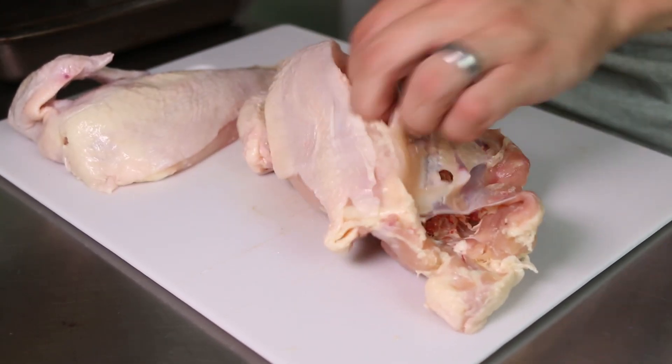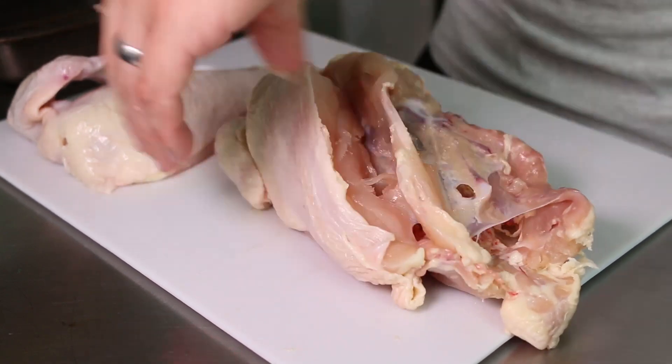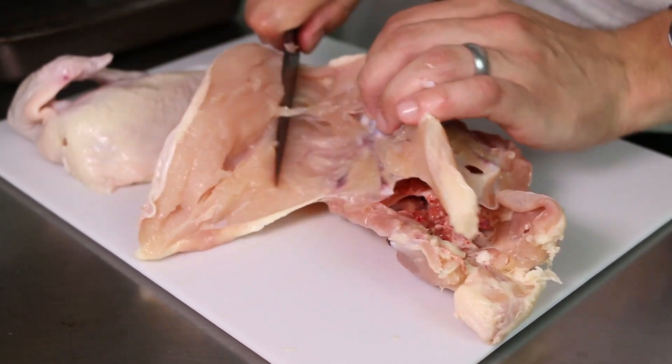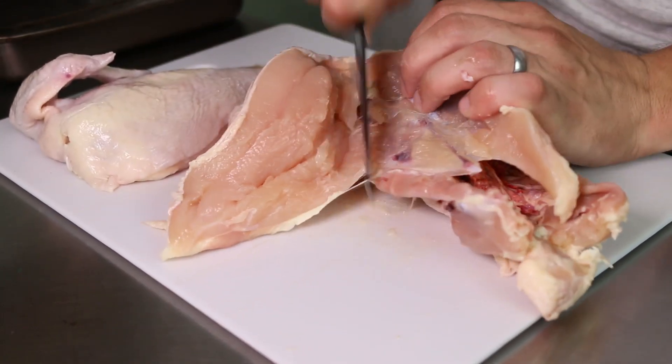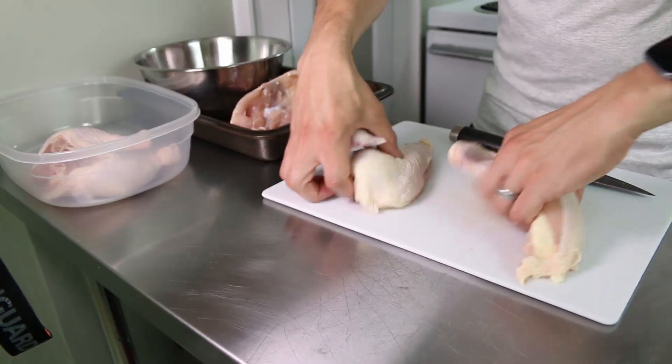One of the best parts about buying a whole chicken as opposed to buying individual cuts is that you get the carcass afterwards, and you can use that to make a beautiful stock. That stock could either turn into a soup or it could turn into a sauce for one of your chicken dishes.